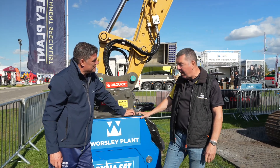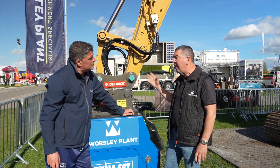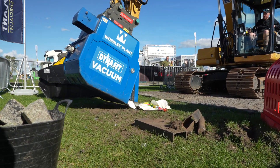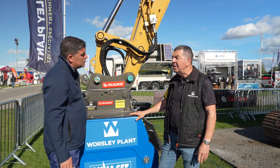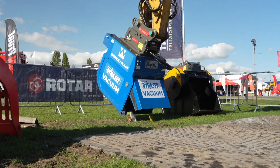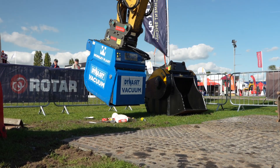So this is Dynaset's latest Series 3 vacuum. It's a very simple concept — it uses the hydraulic fluid of the excavator to run a fan, and we have it in vacuum mode. The idea of it is to lift lights from heavies. It could be used on demolition sites, waste sites, environmental agency work, or maybe after a concert. So it's a very quick way of lifting the rubbish from the ground and dropping it into a bin or whatever.